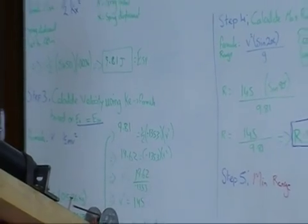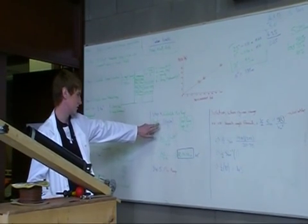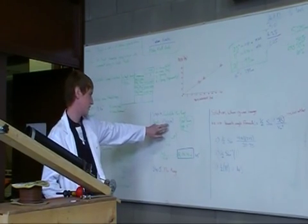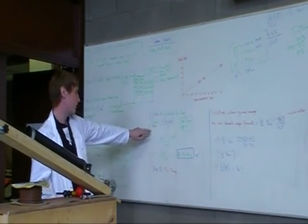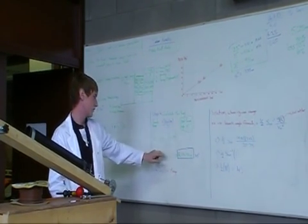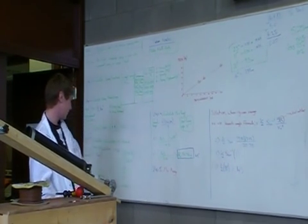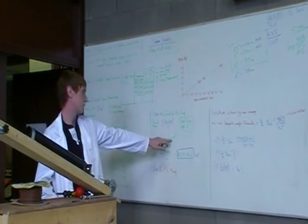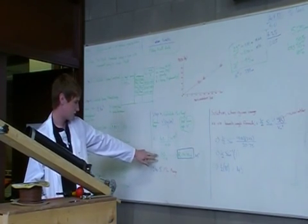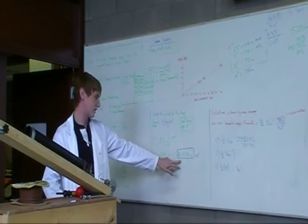Then to calculate the max range, we used the formula: velocity squared times sine of 2 alpha, over G (9.81). We decided the best firing angle would be 45 degrees for maximum range. Putting in V squared — which is 145 — times sine of 2 times 45 (which is 90), over 9.81, gives 145 over 9.81, which got us a maximum range of 14.78 meters.